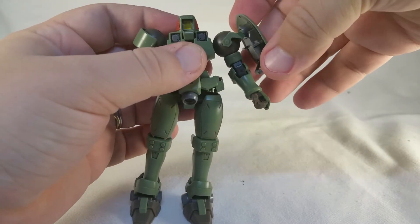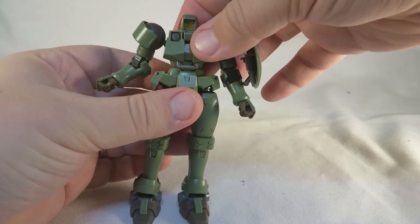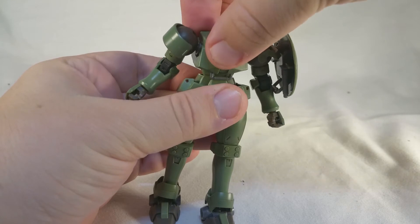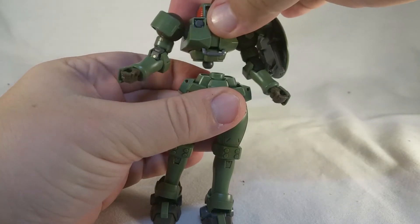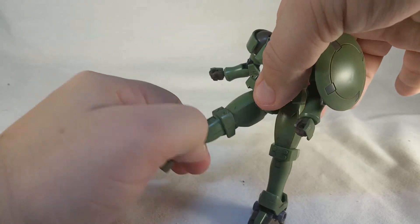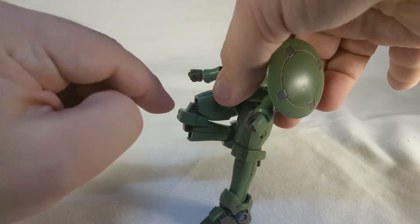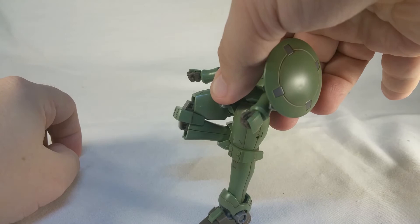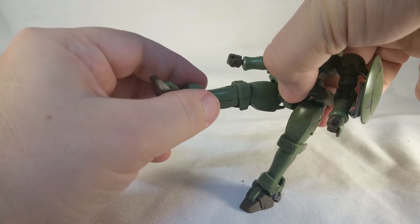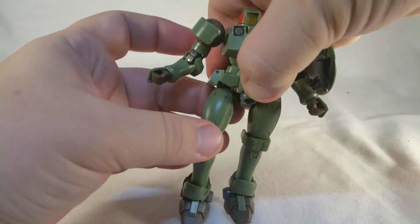The shield is on a ball socket attached to the little mechanism there, so you can pose it however you see fit. There is a ball socket inside the waist, and that lets you get a little bit of an ab crunch — you've got to be careful because if you pull too much it pops out — but you can rotate it around, so you've got a waist swivel there as well. There are no front skirts really to speak of, so you get a nice high kick, and then a nice double jointed knee that gives you pretty much a full bend. Ankles are on a ball socket, and these ankle guards are on a ball socket as well, but you've got to be careful because they can pop off pretty easily.